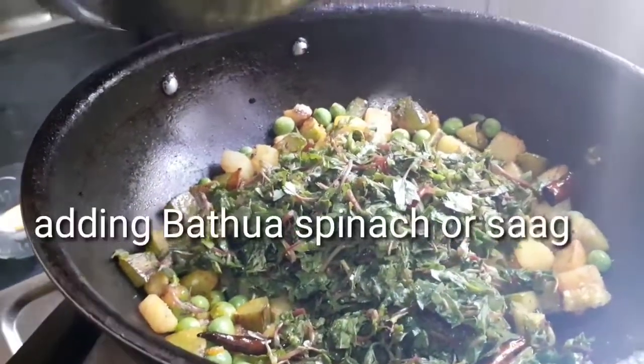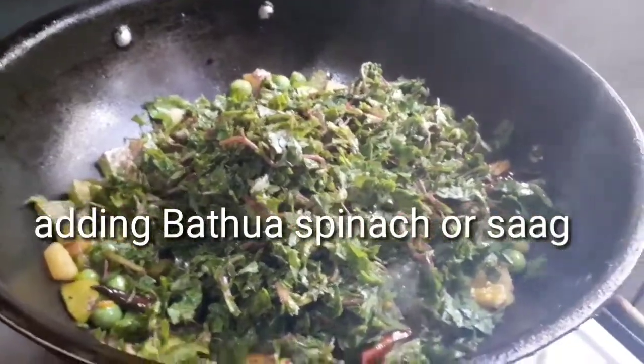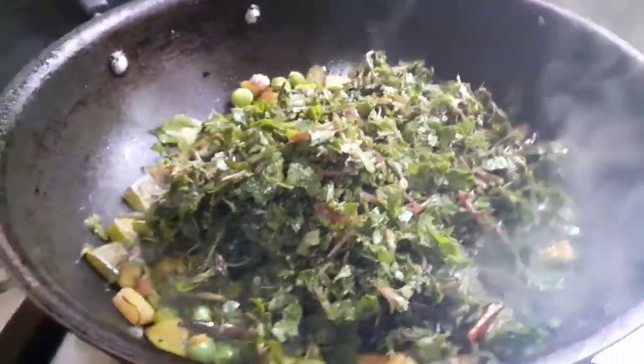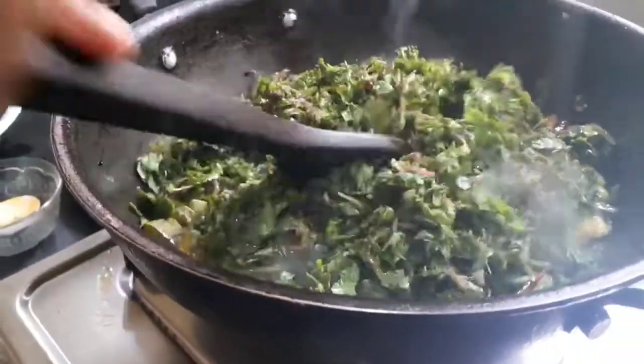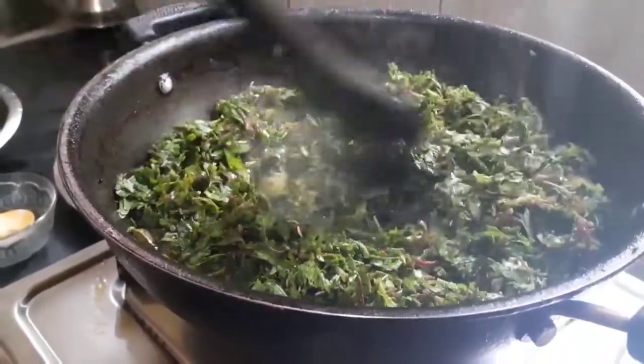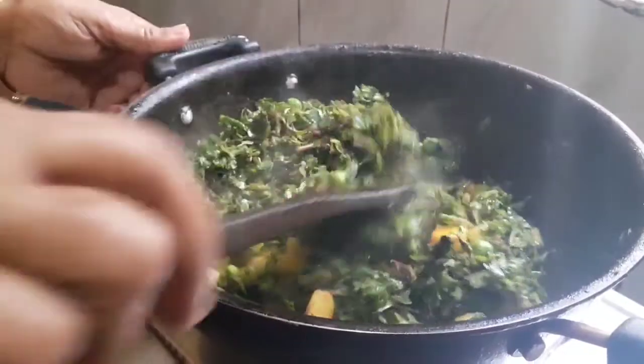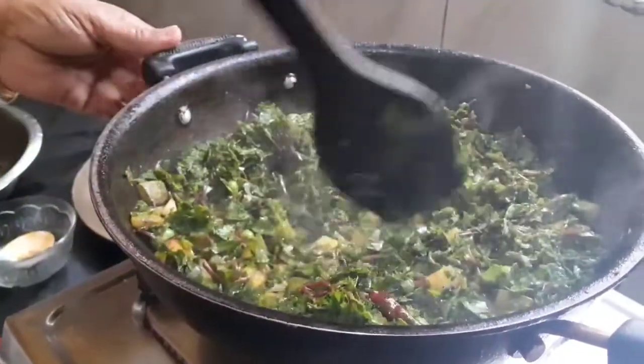Now we have to put in the whole bethua sag — it will be very delicious. You have already heard the benefits of this sag. We have to mix it very well.